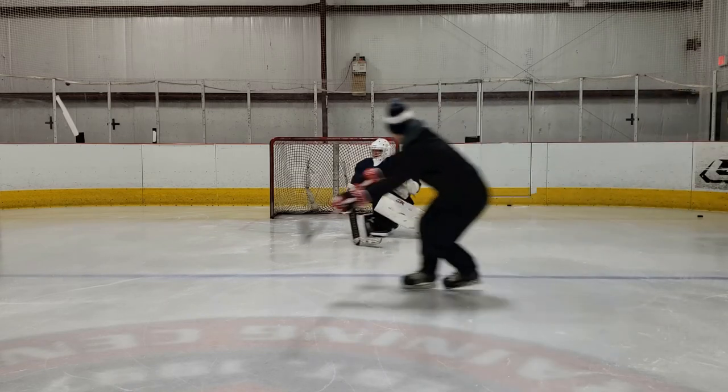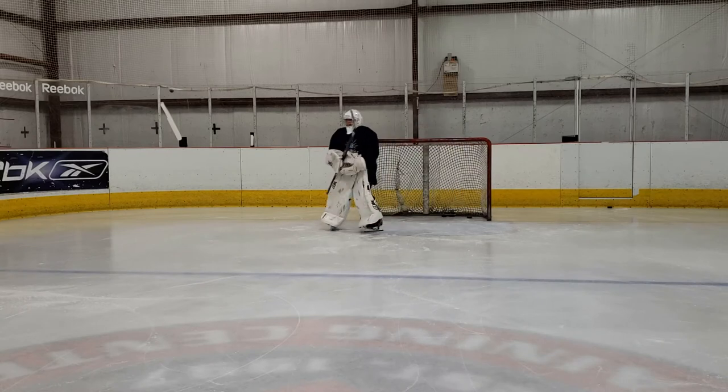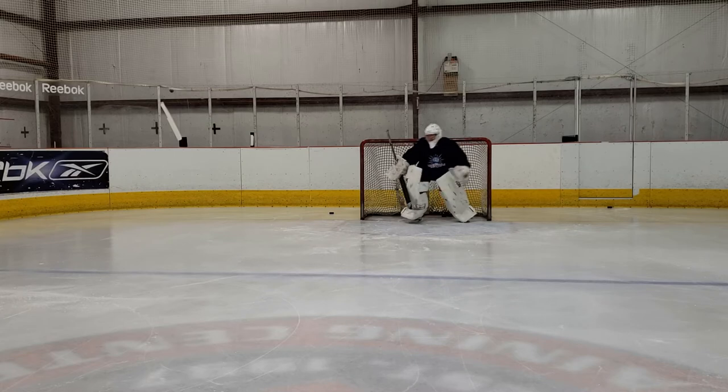As we roll through these next few clips, take a look for yourself and see which clips you feel like Mason does a decent job moving towards the puck on and getting his chest square, versus the ones where he seems to lean away from the puck and doesn't quite get there.